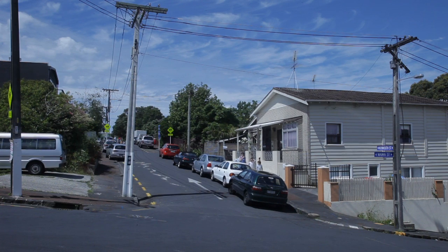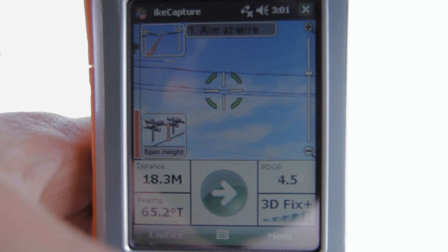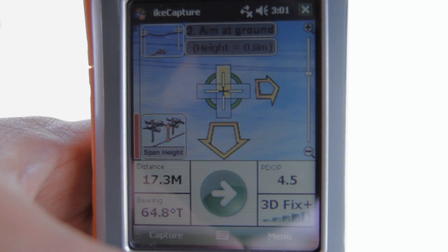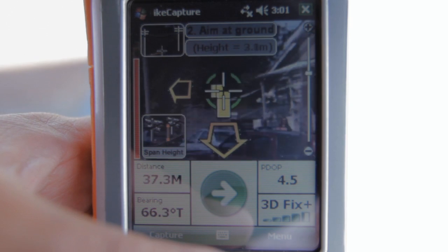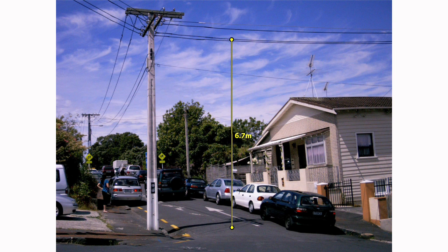Measuring the height of a wire above the ground is achieved with wire span height mode. Simply aim at the wire, then follow the on-screen arrows to the point immediately below. Click when directed by the on-screen prompts. Ike then produces a geotagged image with the exact span height embedded into it.